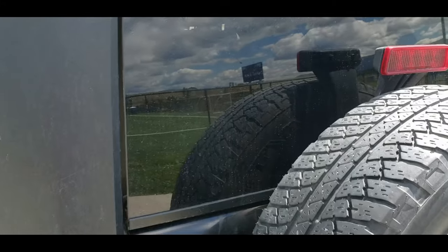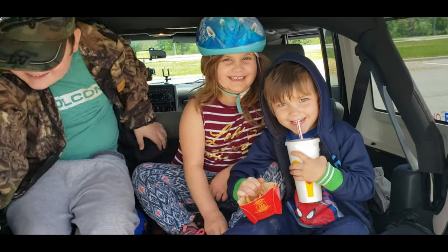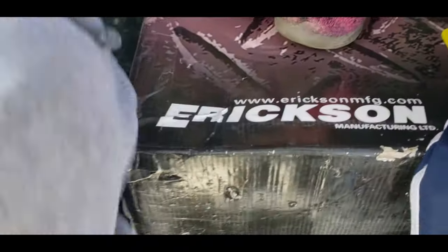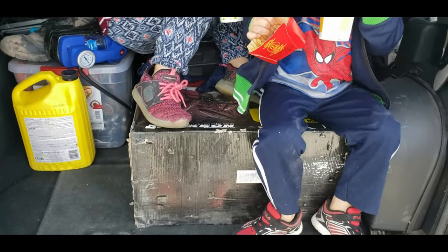Alrighty, this is what we've got here — wait, what? What are you guys doing in there? But in all seriousness, we've got an Ericsson hitch mount cargo carrier. We're going to build and mount it up on this bad boy, so let's get at it.